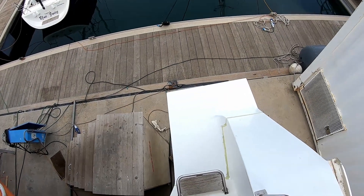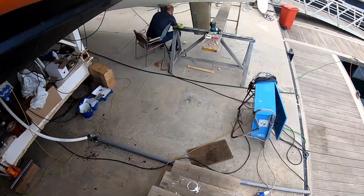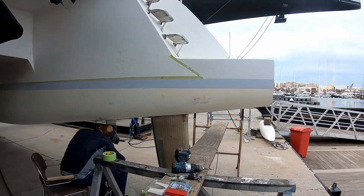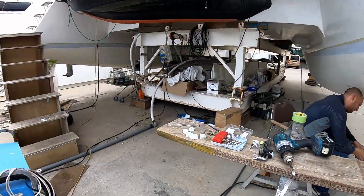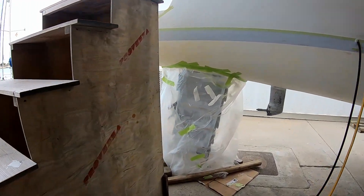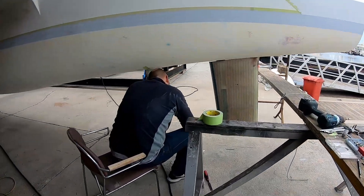We put some primer on the step extension yesterday so it looks the same-ish colour as the boot — another layer of primer going on. Shane is doing something, and Kent's gluing that other rudder on, so we now have two matching rudders.